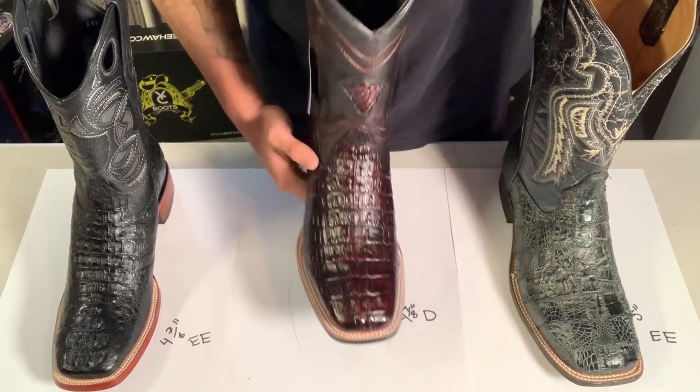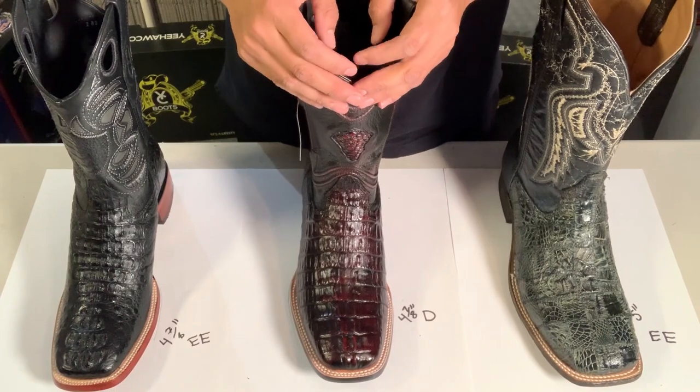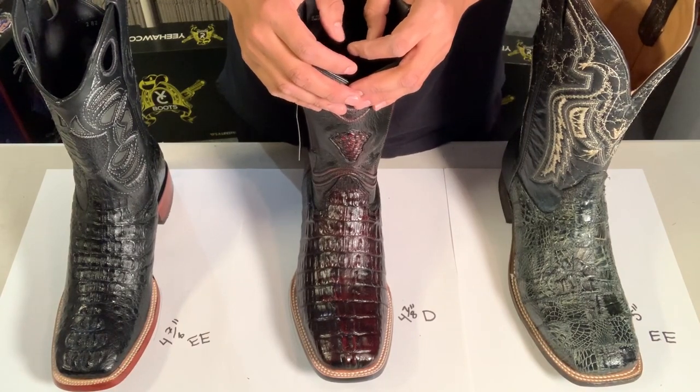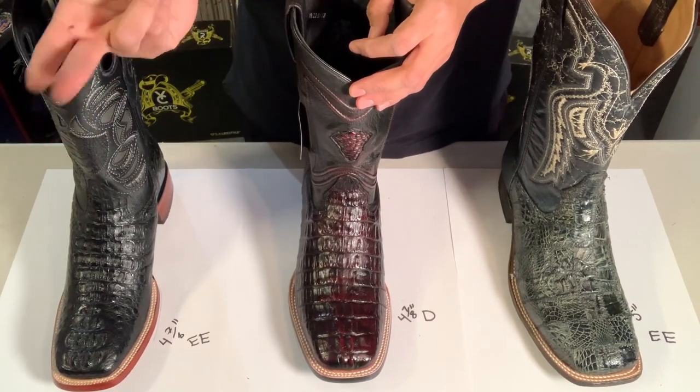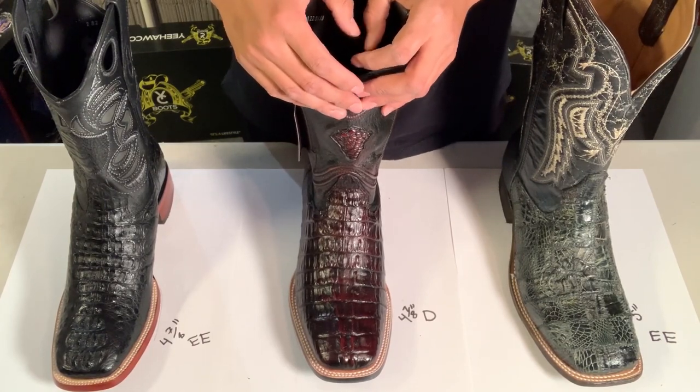Just let me know, give us a chat or email us and I can recommend a boot. If you have a question about whether a certain brand's EE is really wide or whether you could pull off the D, feel free to reach out. See ya!